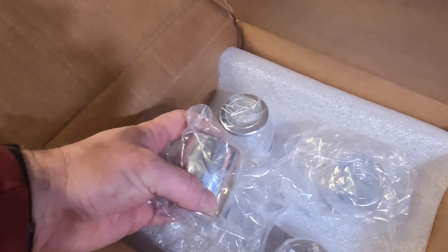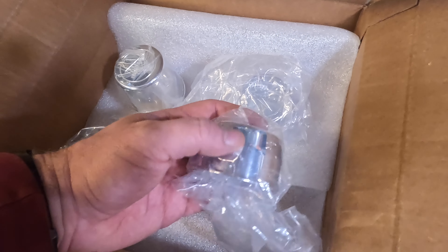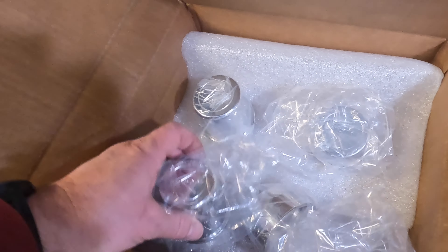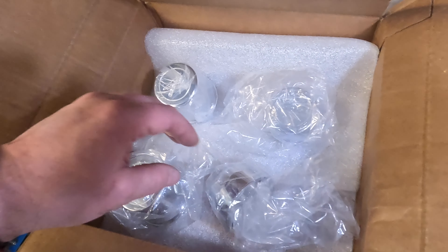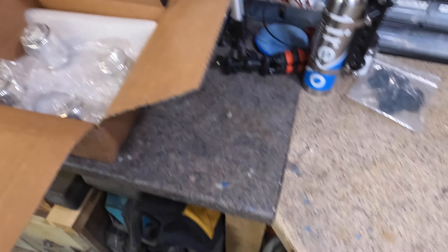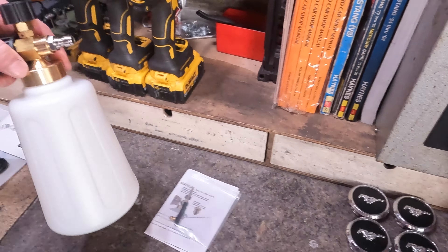One thing that did come in the mail is I got the center caps for the Bogarts — the tall caps for the front wheels and the shorter caps for the rears. The fronts have to clear the bearing spindle, so there's a little bearing cap in there, which is kind of cool. I looked at the tracking data and these things went on the world tour all over the place before they got here, so it took a while.